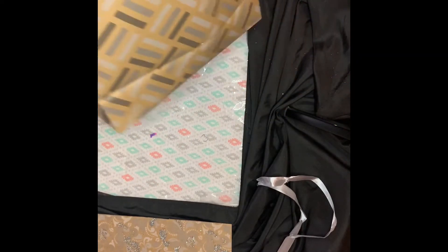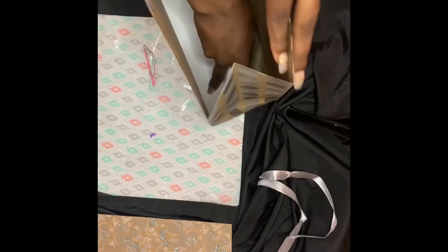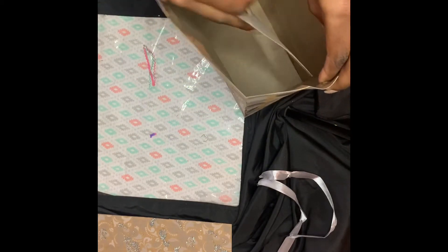What you see me doing here is opening up the bag and taking out the extra piece of cardboard that's at the bottom of the bag. We're taking this out because you don't need it. Again, you can use this for extra decoration or you can just take the scraps and throw them out.